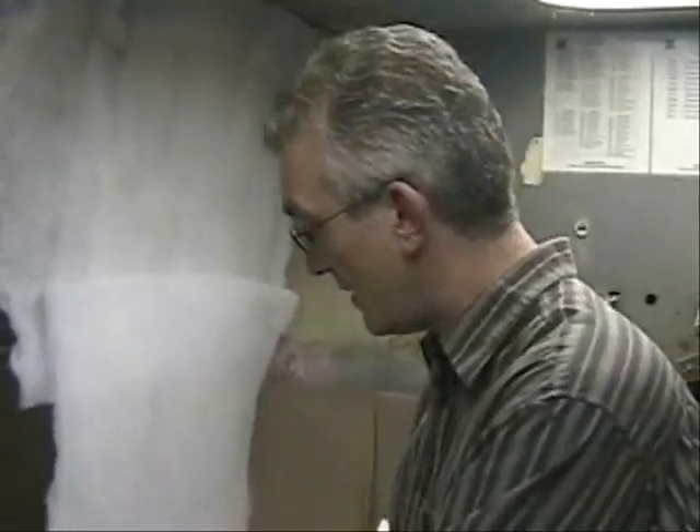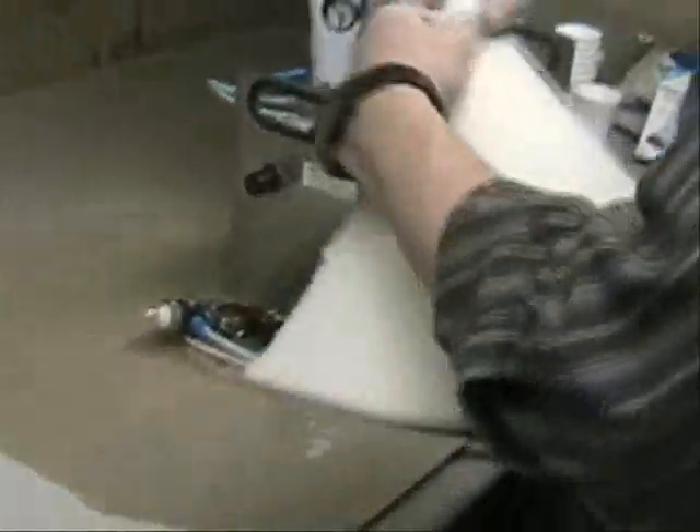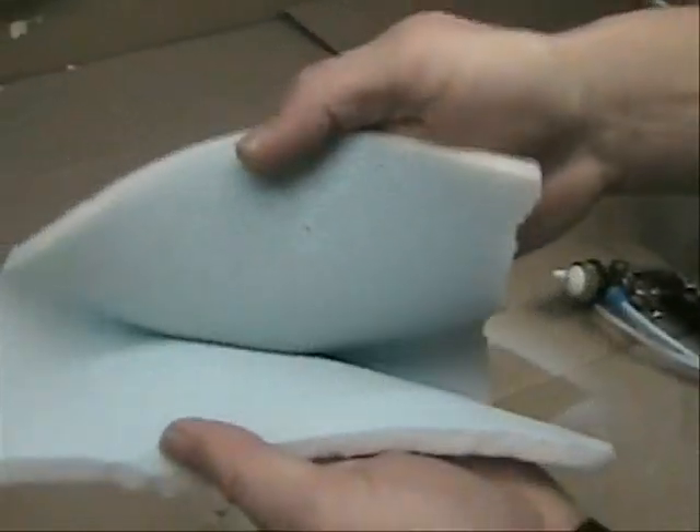The next thing you need to do is check if the ratio you set is actually giving you the result you want. Three things can happen: you can have the right ratio, too much adhesive, or too much activator. With the right ratio, the spray pattern should be nice and even. When you press both foam pieces together, you should see legs of adhesive, and when you open it slightly, the adhesive gives resistance and stays on both sides with no air bubbles inside. This is the result as it should be.